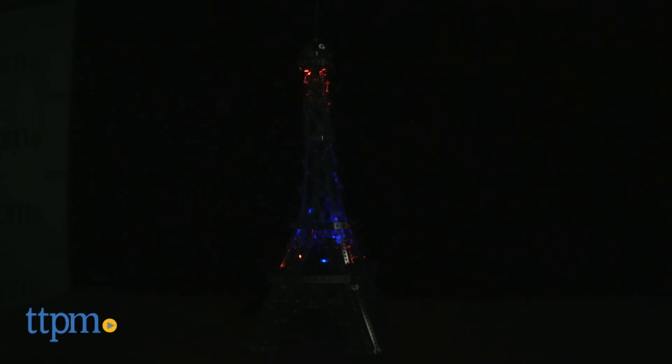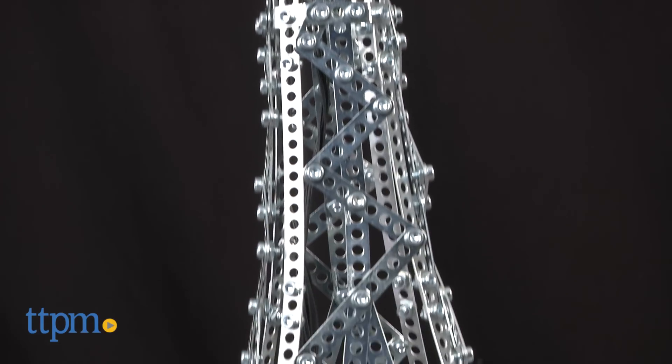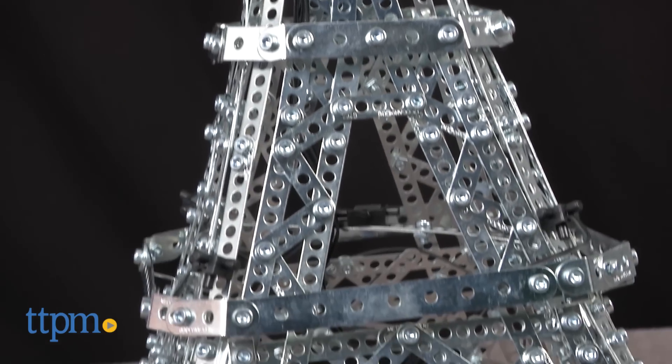One of the City of Light's most famous sights is recreated in this light-up model set. Hey guys, Jeff from TTPM here with the Meccano Eiffel Tower 2-in-1 model set from SpinMaster. This is a 1,213 piece set that builds the Eiffel Tower, which when done is just over 2 feet tall.